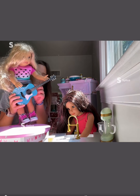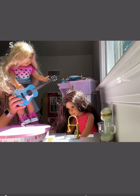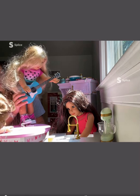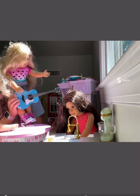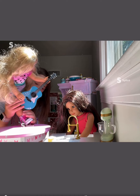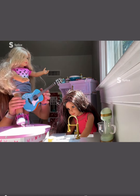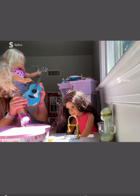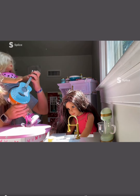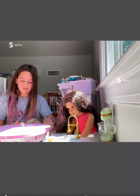Did you guys forget? It's Music Monday. Oh my gosh, I completely forgot. Move out of the way, Teresa. Sorry. I love this song. We have to sit up, remember? I know, Brooklyn, that you guys are filming a cooking video or whatever. I think it's time to start. Don't you? Yeah, let's start this.